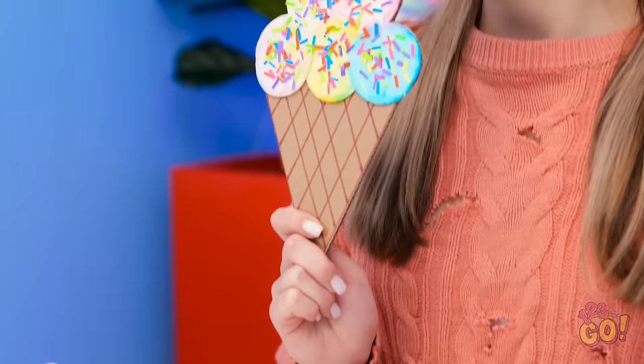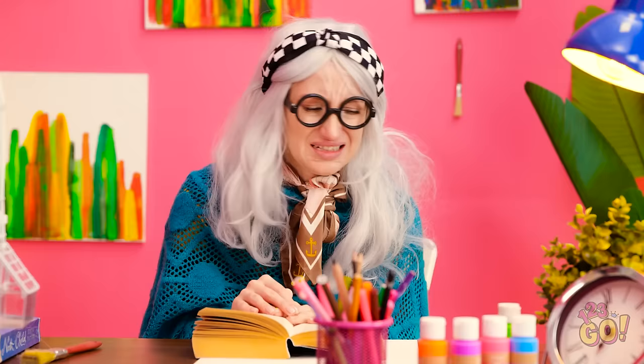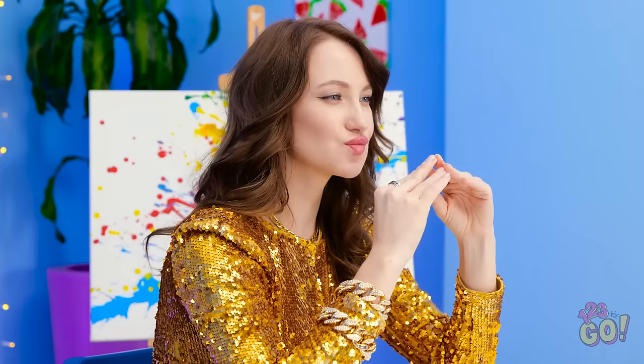Mmm. Tasty! It looks good, huh? Okay. That's pretty impressive. But I can beat that. I would love an ice cream right now. It's showtime.